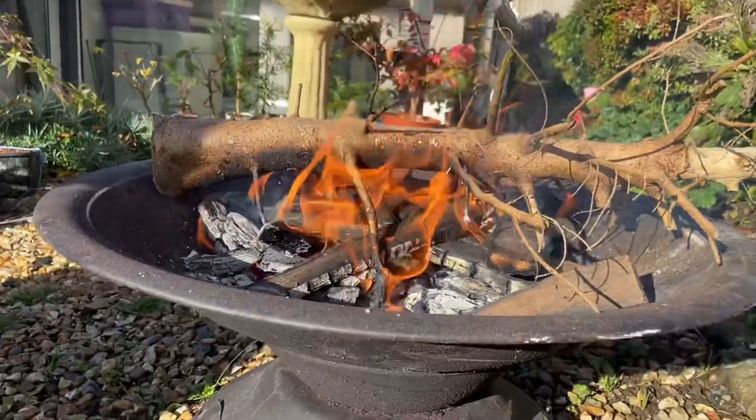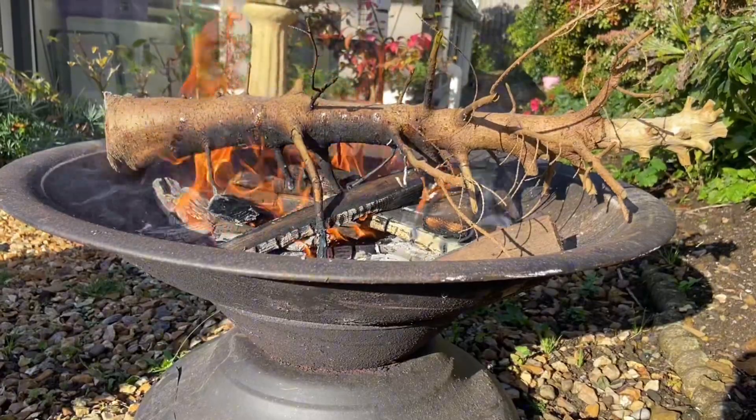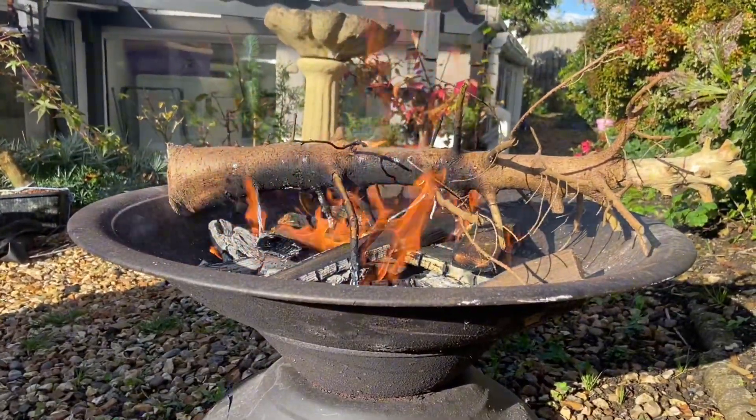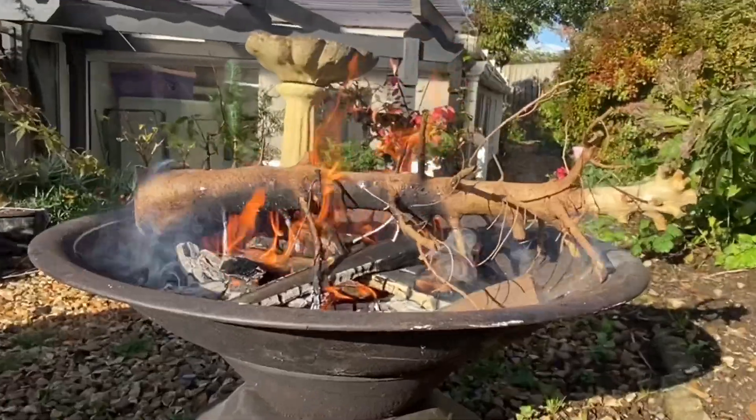I want to burn my microphone! Eat your heart out Zave, this is a bonsai bonfire! All the sap is coming out of the wood - maybe it wasn't fully dead. Yeah it was dead. Oh there goes a branch. It was good - R.I.P.